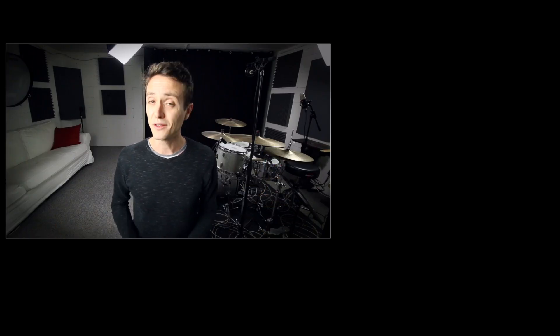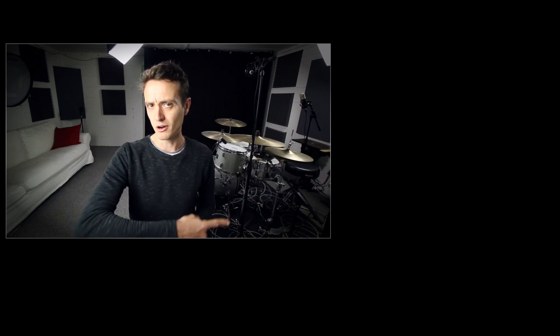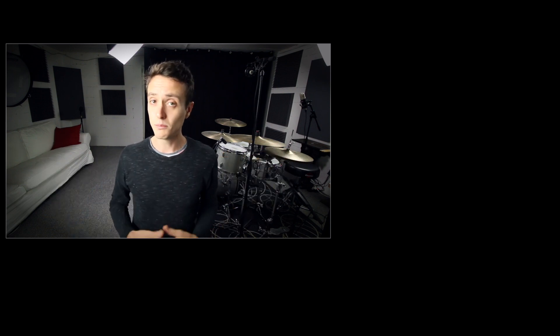Alright, that's it for today. Thank you ever so much for watching. If you liked this, please subscribe to the channel, leave a like, write something nice in the comments below. You can watch some more of my videos over here, support me on Patreon if you want to make more videos like this possible, and I'll see you next time. Bye bye.